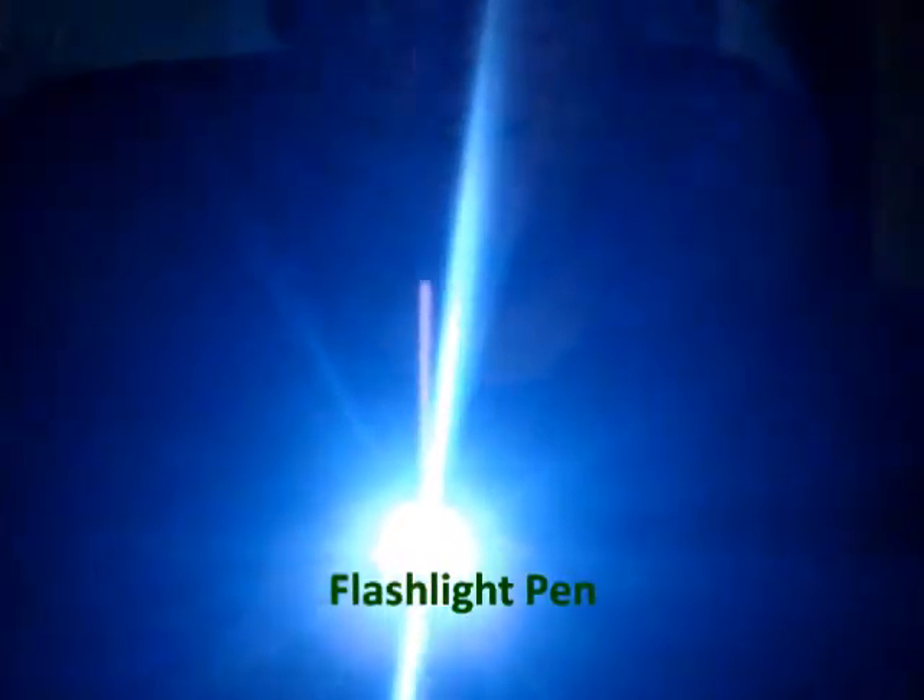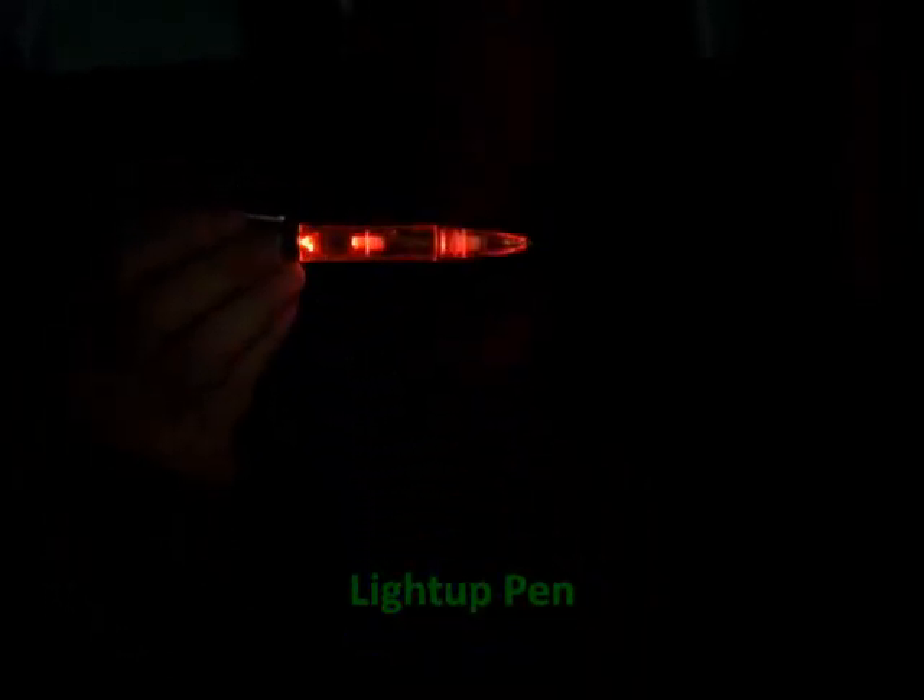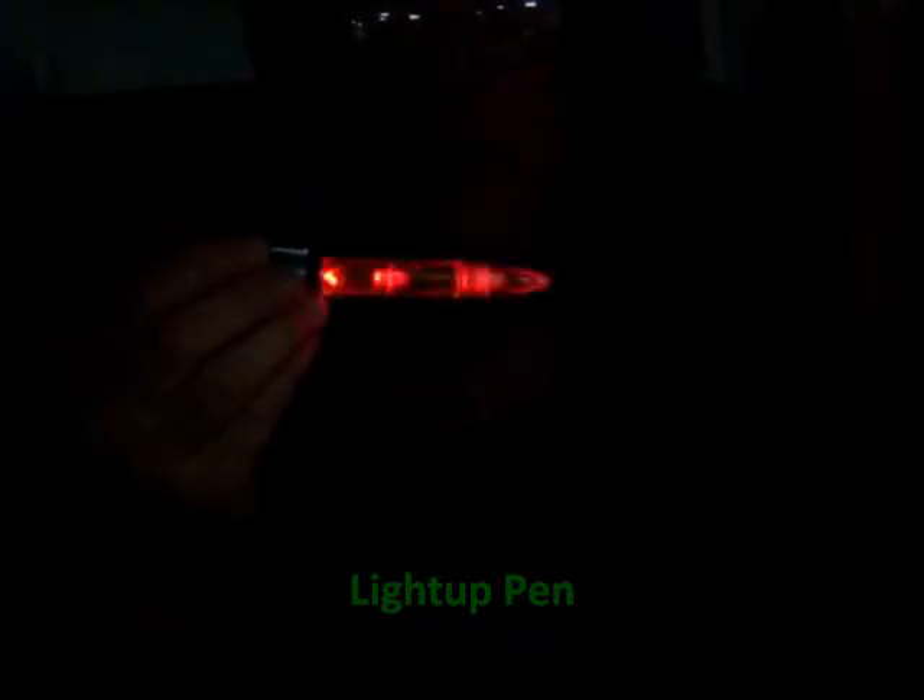Next one is another pen. This one's a twist, but also you click it and it lights up different colors — blue, red — and it blinks, so you can write at night in the dark.